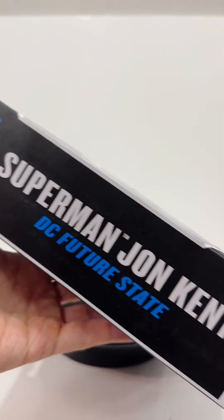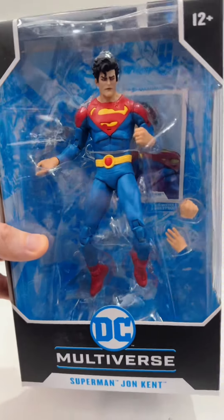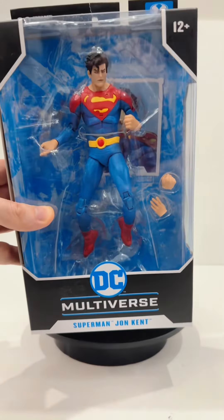This is part of the DC Multiverse McFarlane toy line, which I don't collect a lot of their figures except for the ones that I really like, and this is one of them. My buddy Justin got this one for me — Justin, you're awesome!